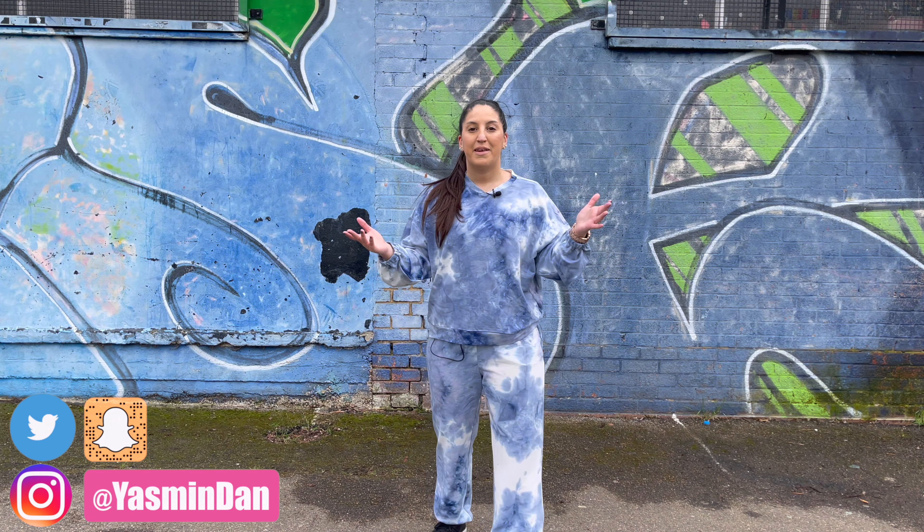I post dance videos and dance tutorials every single week, so if you like dance you've definitely come to the right channel. I'm about to film a tutorial for this routine so I'm going to be breaking down all of the steps for you guys. Turn on the post notification bell so you won't miss when that goes up — it should be up very very soon.